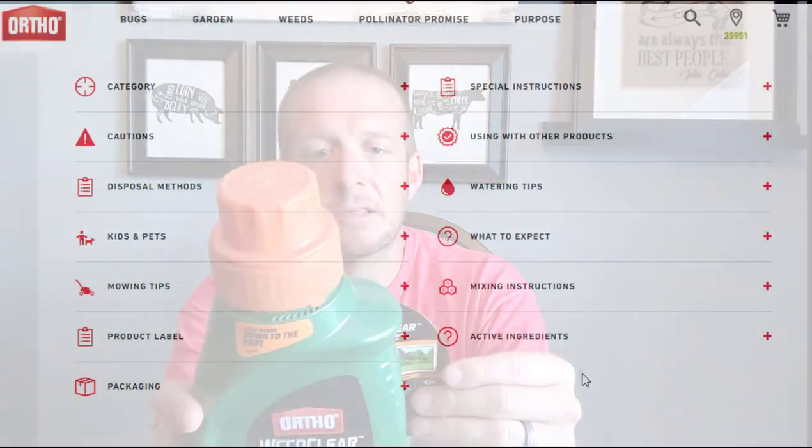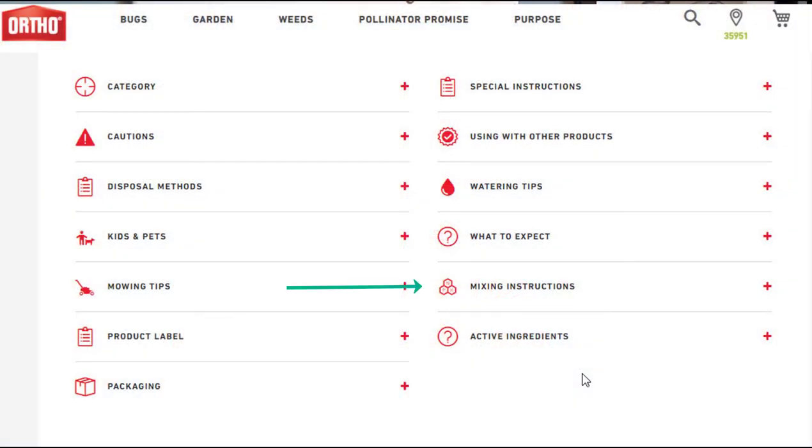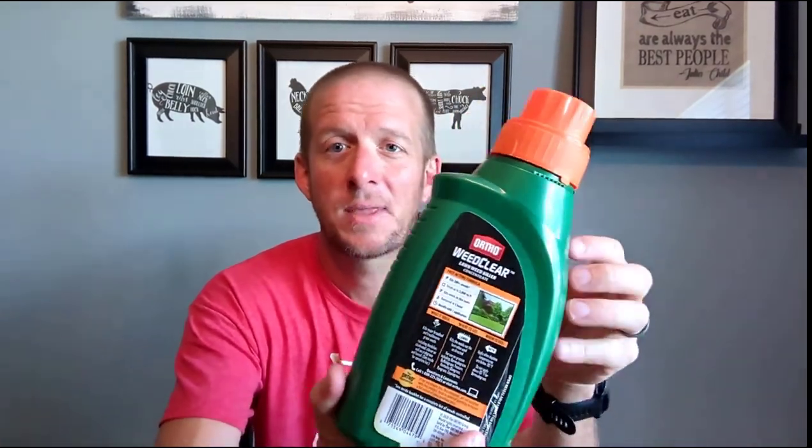Let's talk about how to mix this product. Whether you're picking up chemicals at Lowe's, Home Depot, or using Amazon, look at the product label. If you're doing it online, you can go to the manufacturer's page and they'll have it in PDF form. Look at their recommendations for spraying — how many ounces per gallon, how many gallons per thousand square feet. All that information is there. For this product, we are mixing two and a half ounces of product per one gallon of water.